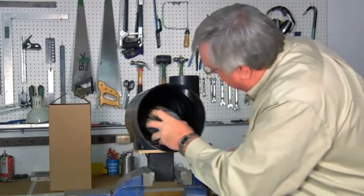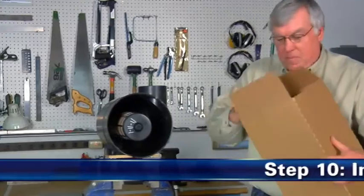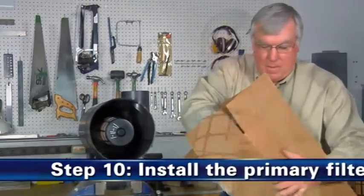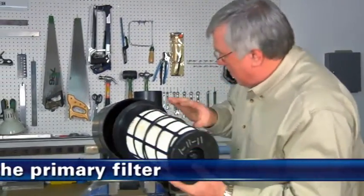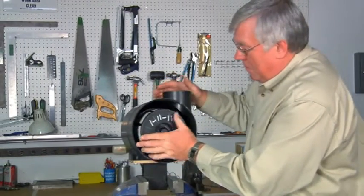第九步，安装安全滤芯。将用于在维护过程中保护进气系统的软湿布从出口管中取出。通过紧紧按压安全滤芯直到其固定到位来进行安装，它应紧密地贴合于出口管内部。第十步，安装主滤芯。通过轻轻地将新的主滤芯滑过安全滤芯，并进行按压直到其完全固定到位进行安装。